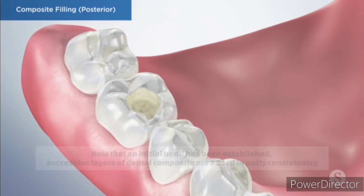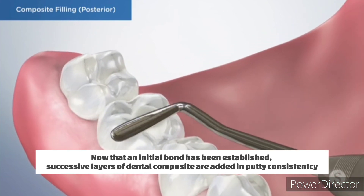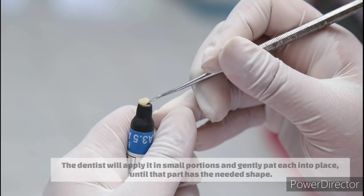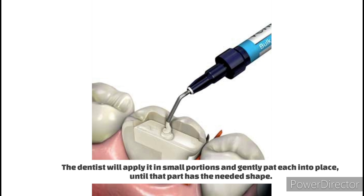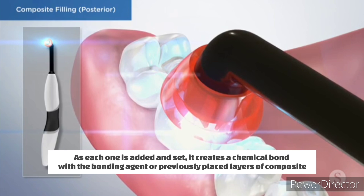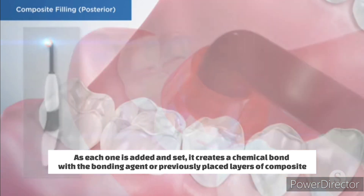Placing the composite: now that an initial bond has been established, successive layers of dental composite are added in putty consistency. The dentist applies it in small portions and gently pats each into place until that part has the needed shape. As each layer is added and set by the curing light, it creates a chemical bond with the bonding agent or previously placed layers of composite.